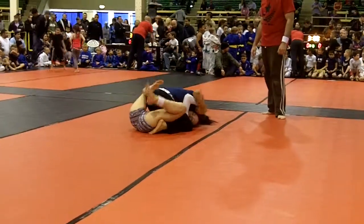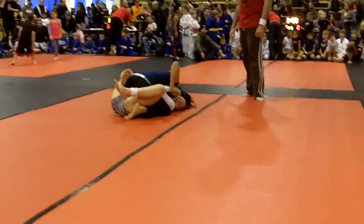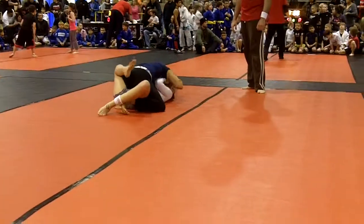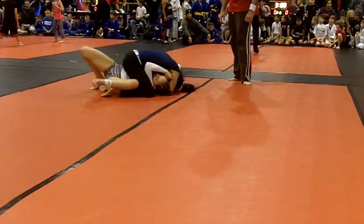Isolate an arm, Laura. Two on one. Two on one. Pick one or the other. Good base, Laura. Good base. Keep crawling your hips around, Laura. Keep your ankles in.